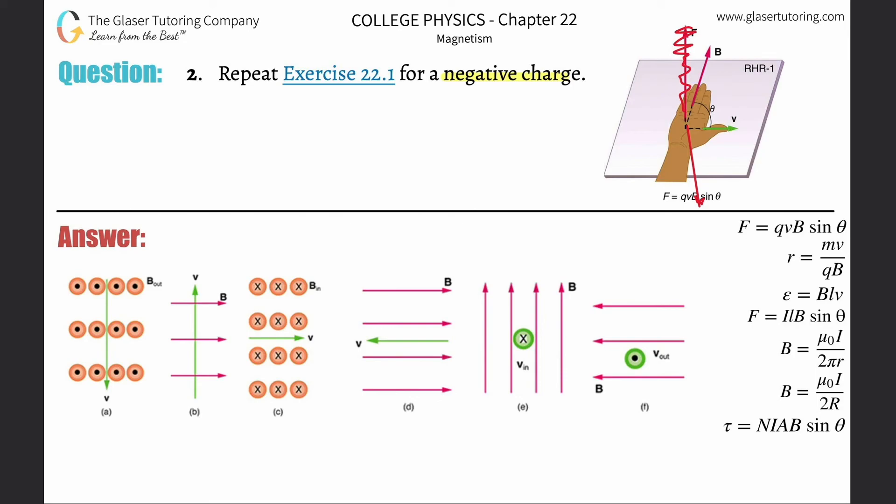Let's work with the velocity first. Take your thumb and point it directly down. Then take your four fingers — the magnetic field says it's pointing towards you, and your four fingers represent the magnetic field. With your thumb pointing down, take your four fingers and try to poke yourself in the eye — don't actually do it. Now with your thumb pointing down and your four fingers pointing towards you, it should feel a little awkward. As we answered in the last question, the force vector would have been pointing to the left, but since it is a negative charge, it's going to be pointing to the right.